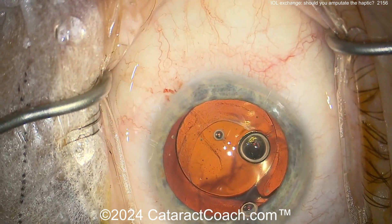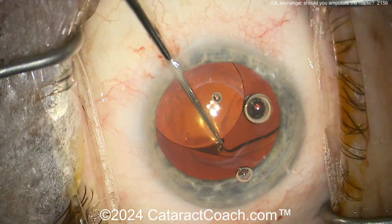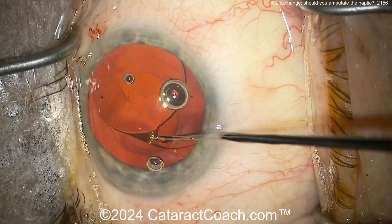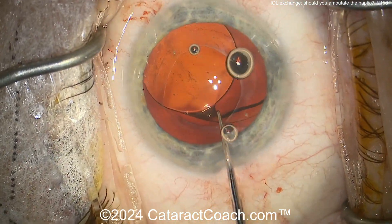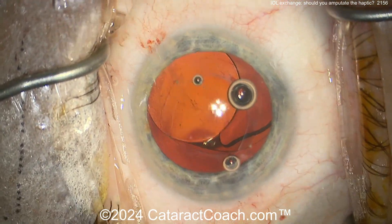Here's more visco dissection. You can see that green — looks like it's Provisc. I tend to use a dispersive agent. You can see you can free up the lens, but the haptic is still stuck there. Both haptics are very much stuck at the edge of the haptic where it touches the lens capsular bag equator.